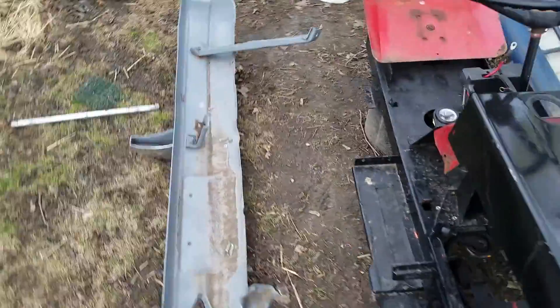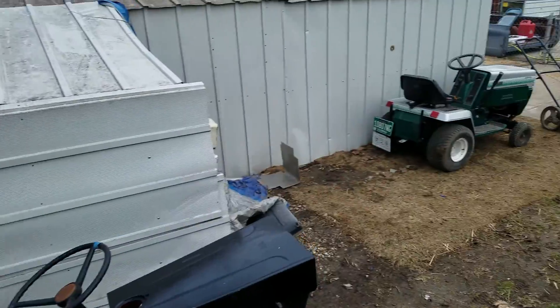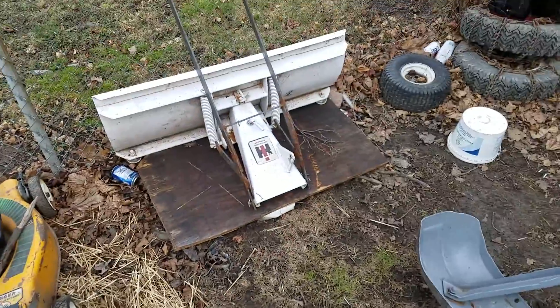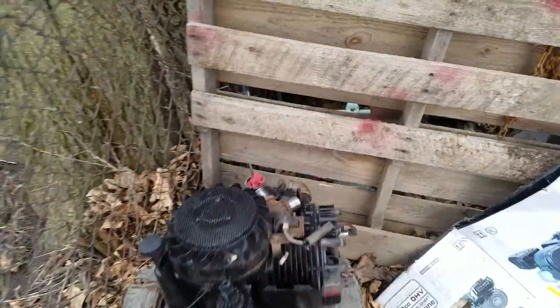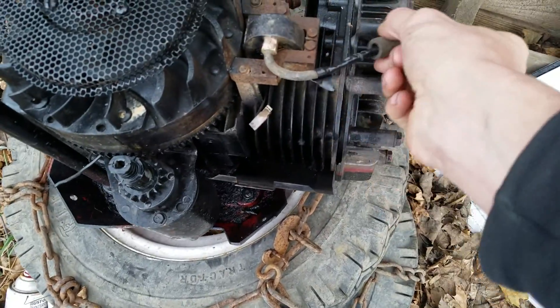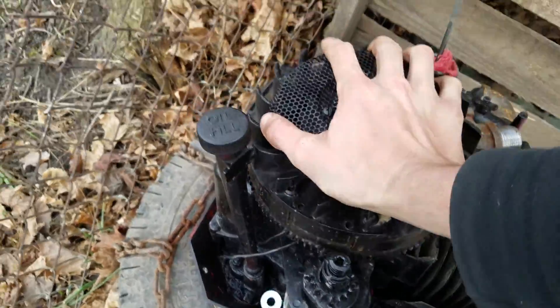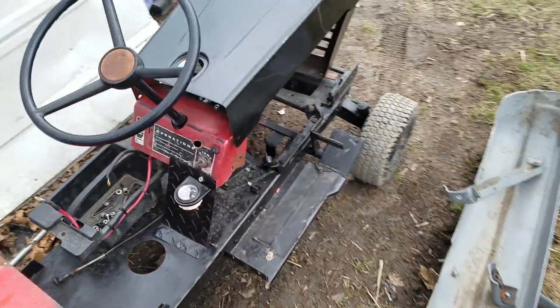Here's the racing mower — this is where it sits next to my shop. There's the plow, there's the motor, and its final resting spot. The coil is all jacked up — it turns over but I don't want to put money into it because the starter is 110 bucks. I just want a running and driving racing mower — I don't want a $200 racing mower that's just going to get beat up.